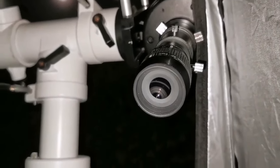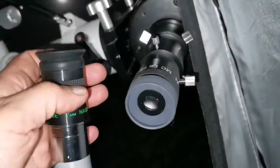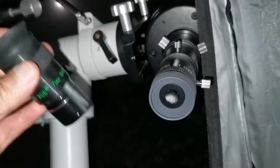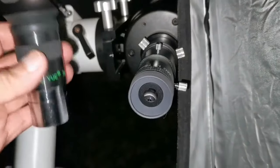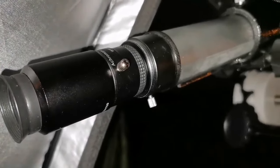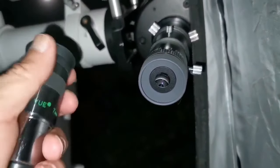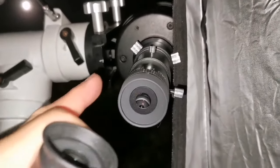I also tried the 7mm Nagler and the 7.5mm Takahashi on the C90. Seven millimeters is too much magnification for this telescope — it doesn't give more details and actually slightly deteriorates image quality. The 15mm combination of the 30mm Plössl and 2x Barlow was really superb. Above 10mm it was really good, but 7mm is too much for what this telescope is capable of.